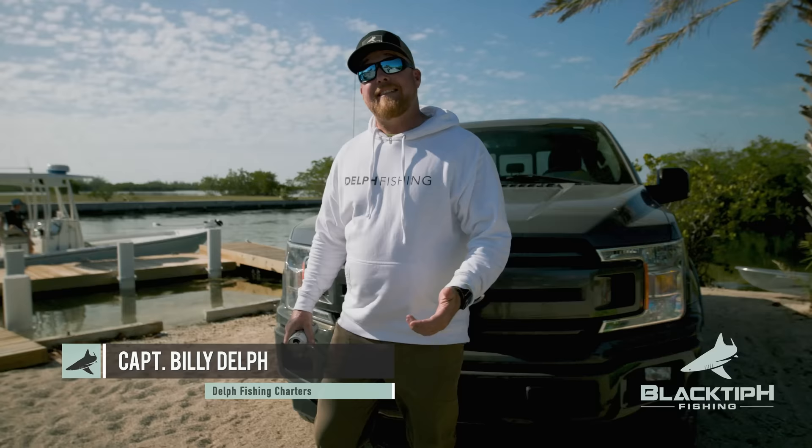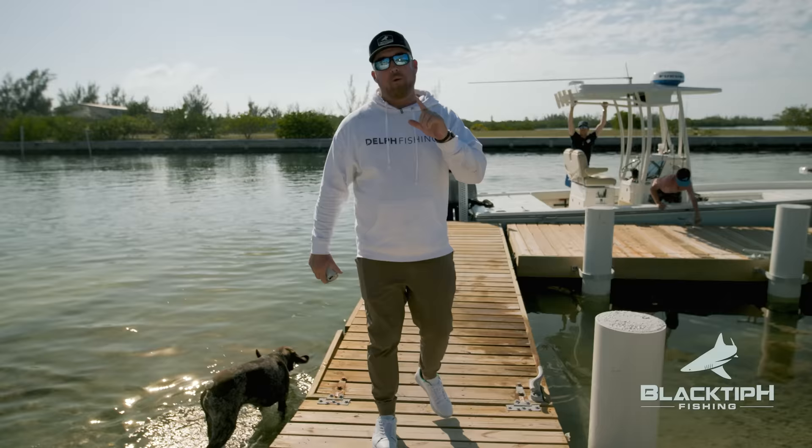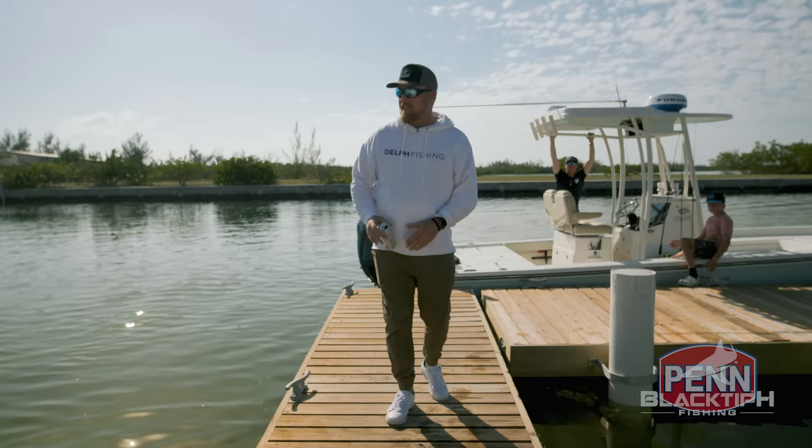What's up guys? I'm Captain Billy Delph. Welcome to a typical day down here in Sugar Love Key where we are actually going to be pulling stone crab traps. It's one of my boys' favorite pastimes. We're going to be showing you guys how to pull these traps, how to reset them, and at the end of it we're going to cook it with one of our favorite mustard sauces. You guys aren't going to want to miss this.